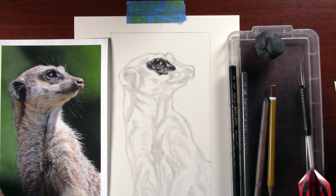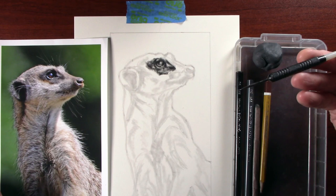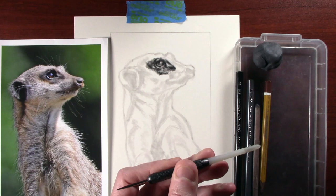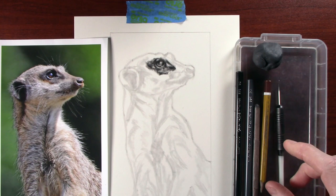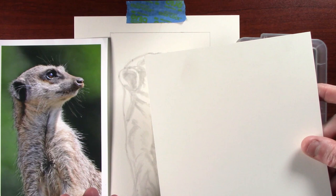We also have a blending stump and the 9H Cressicolor pencil, a putty rubber, and one of the other things to create the fur texture is going to be the dart — which is just a normal dart that's been reshaped on the tip so it's not as sharp. It just doesn't need the flights in it. The only other thing we need is a piece of scrap paper to practice the texture on. If it's a new technique to you, I would practice on a piece of scrap paper first.